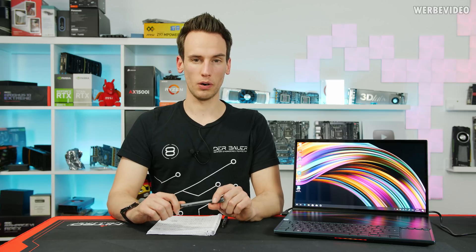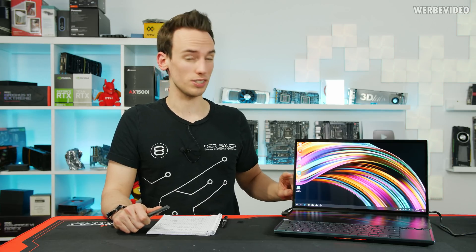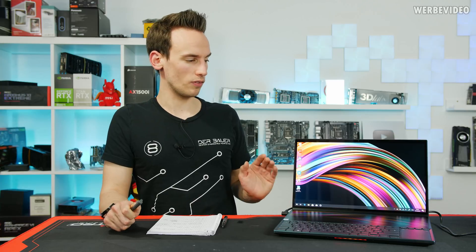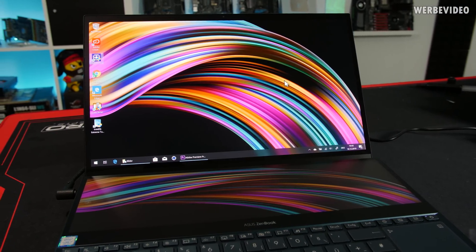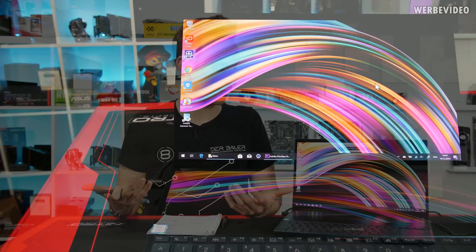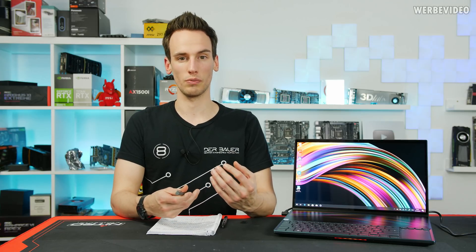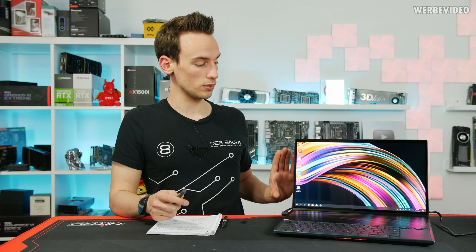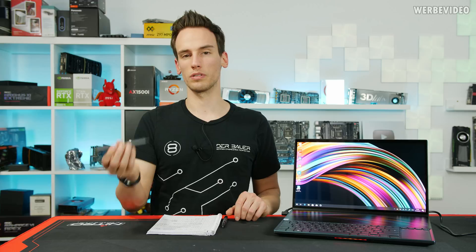One more word about the two screens: inside the ZenBook Pro Duo we have a 4K OLED display on top, which is glossy, and a half-4K display on the bottom, which is matte. I don't really understand why they didn't make both matte — I'm not a fan of glossy displays due to reflections. That said, the colors on the OLED are absolutely beautiful, especially for content creation in Photoshop or Adobe Premiere. Both displays are touch-enabled and a stylus is included.